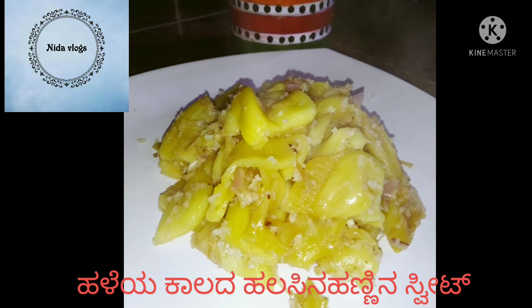Hi Friends! I am going to try the sweet recipe for this recipe.